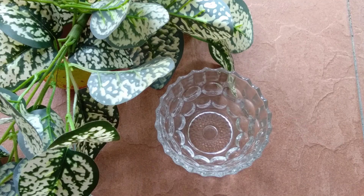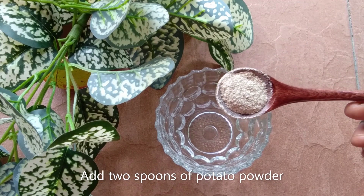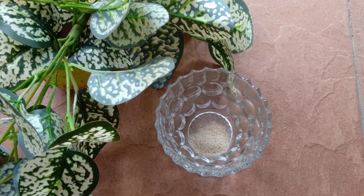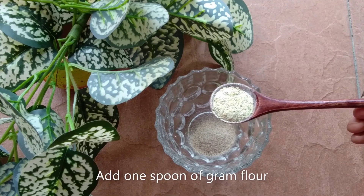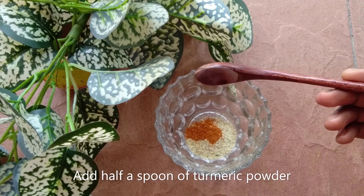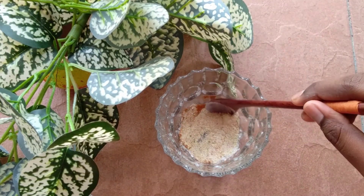Firstly, I'm going to add two spoons of potato powder. This potato powder is naturally made at home — if you want the recipe, I will be uploading that video very soon. Then I'm going to add ground flour and also turmeric powder. Then mix all the dry ingredients together without any lumps.